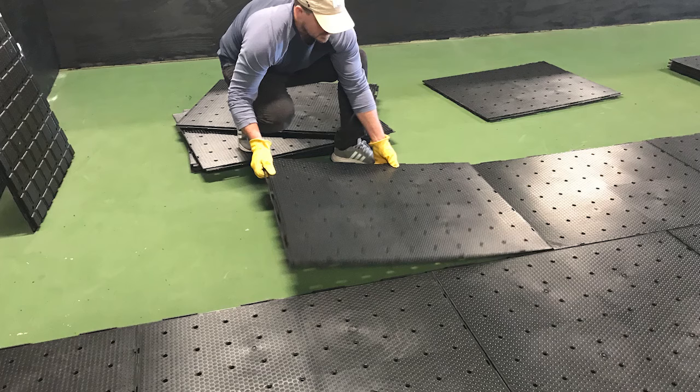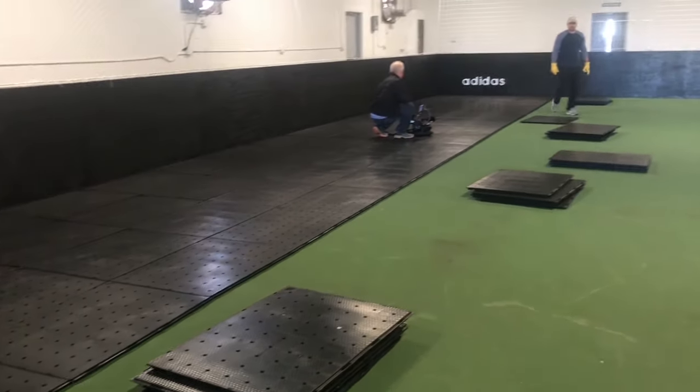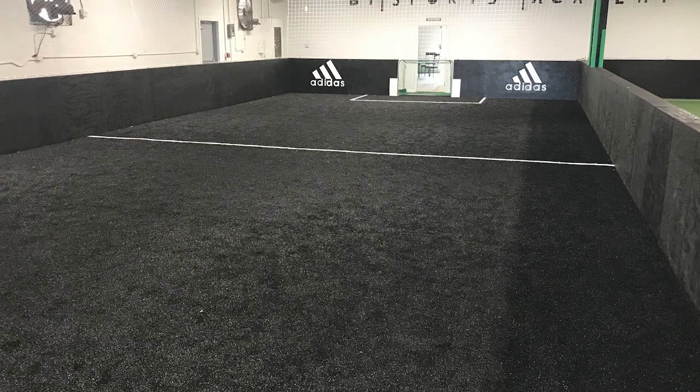We brought the panels out and in just two or three hours had laid them into the confines of this existing rink. It took a little longer than normal because we had to cut some panels to go around the inner wall, but the way the panels are designed makes that very easy. We've also changed the locking feature of Ultra Base Max to make installation much simpler — we had the whole area covered in probably two hours. Then Bruce and his guys came in, covered it with the non-filled turf, did their seaming, and they had a completely high-grade soccer training facility.